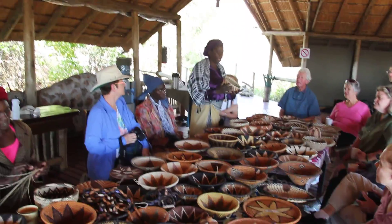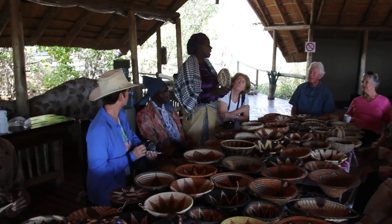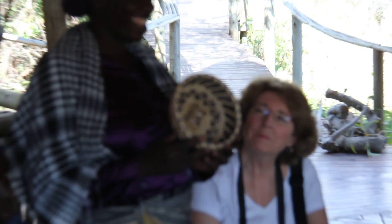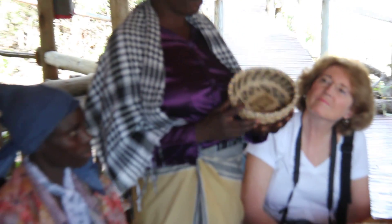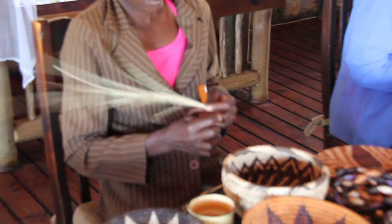And we have got the blue color here — this one. For this blue color, we go to the office and collect the carbon paper. We boil it together with the palm leaf about one hour. And we have got this blue color.